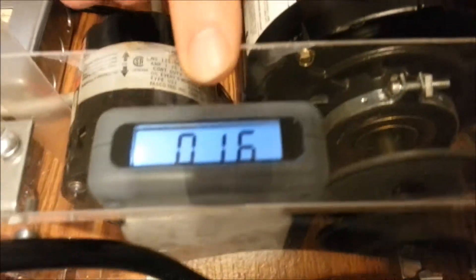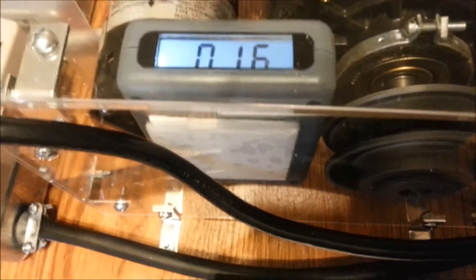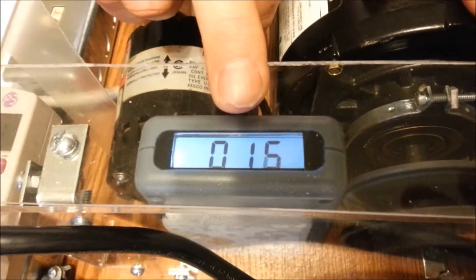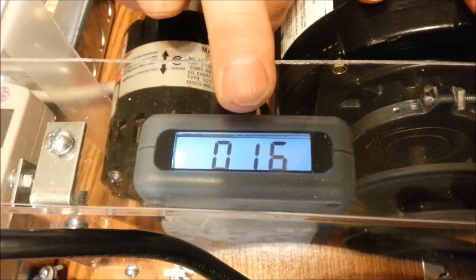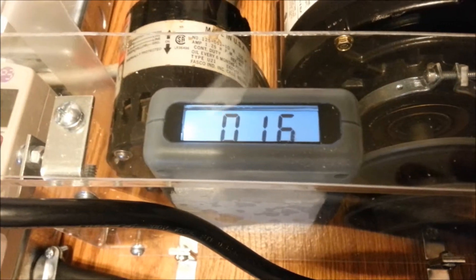Let's look at our EMF meter. It has gone down to a safe 16. You want your EMF reading less than 75 to be more safe.